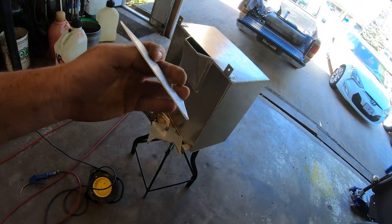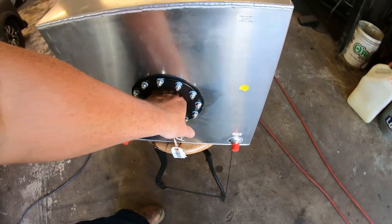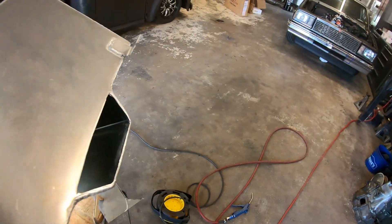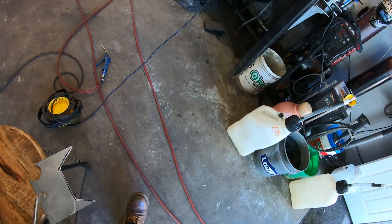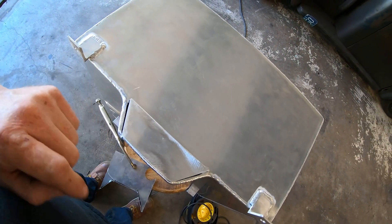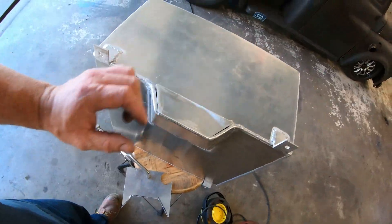Got my little piece cut out, all deburred. We're going to drop it inside the tank. Now we'll get it laid out, tack it all in place, drill a hole right in the center of it, put our dash-12 in it, and that'll be good to go. Battery's dying so I'm going to go charge it real quick, come back and show you some of the welding.